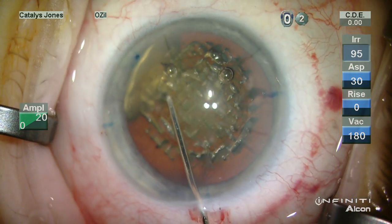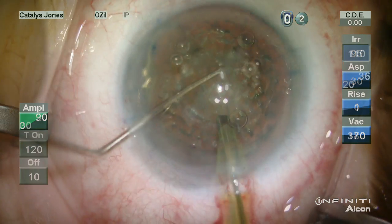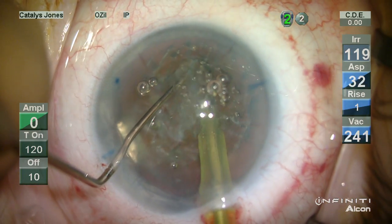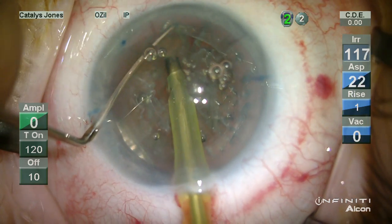Hydrodissection is very normal here with a good mobilization of the nucleus. I employ a chop technique using a standard vertical chopper.